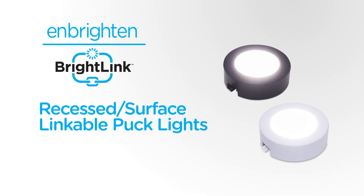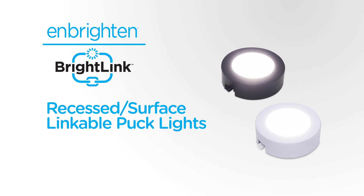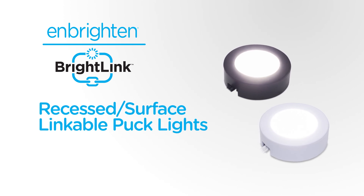This video covers installation and operation of your UnBrighton Linkable Puck Lights, which come in colors of white and black and in sets of 3 and 5. The surface and recessed installation process, as well as BrightLink and DirectWire capability, are the same for each.